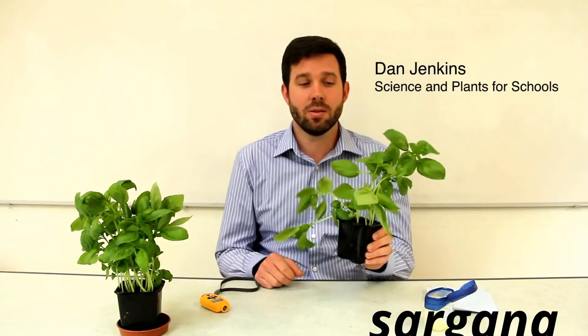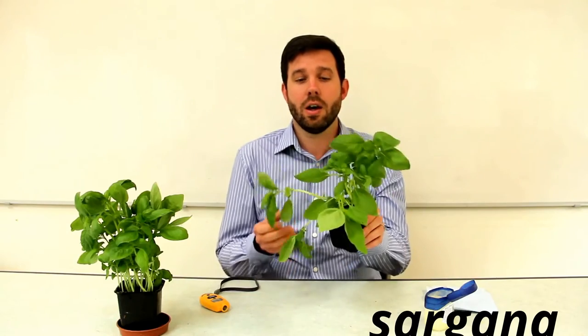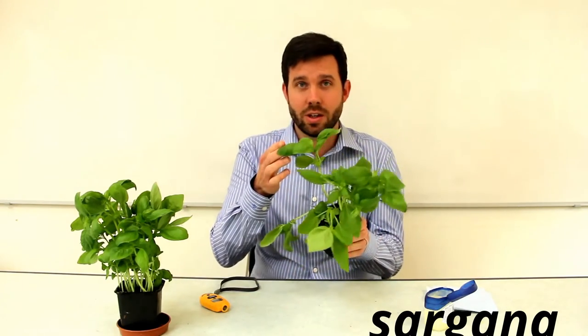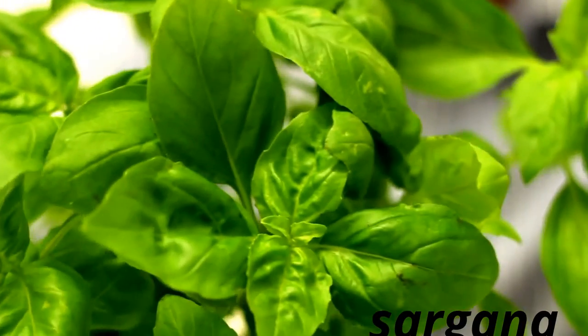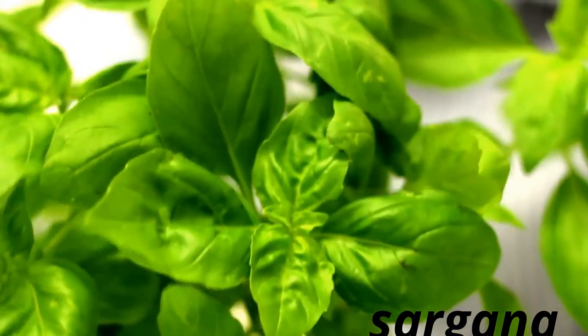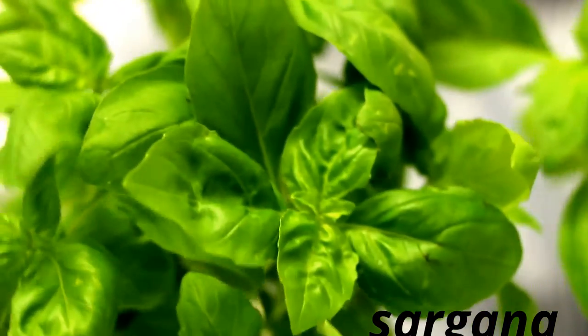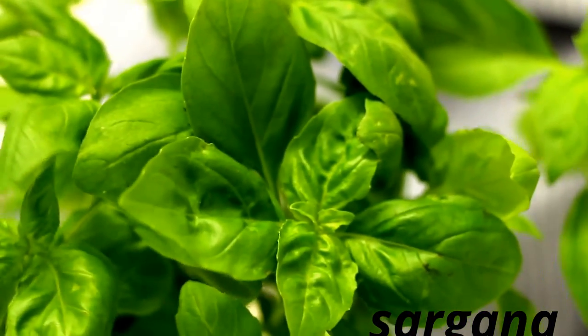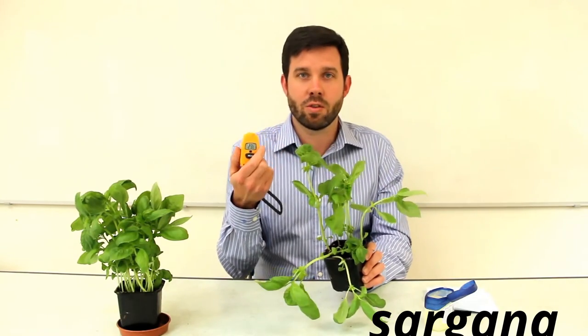Welcome to Plants for Schools. Today I'm going to show you another easy and quick practical to use with plants. We're looking at the basil plant and water transport for post-16 level teaching. This practical is a really good way to get an investigation into stomata and the transpiration stream at post-16 level, and we're using devices called infrared thermometers.